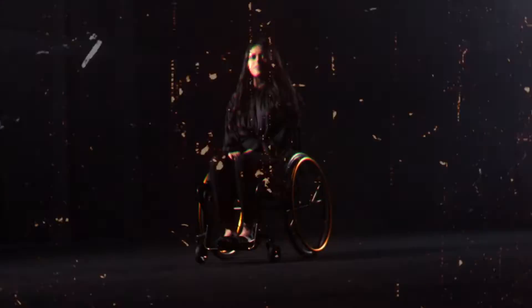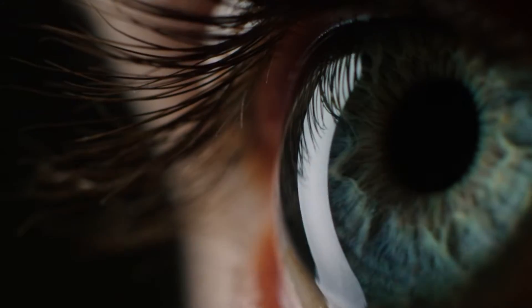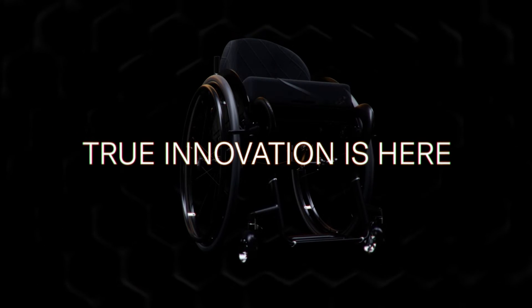Staying true to our TIE LIGHT DNA, the CR-1 is individually made just for you. This is the carbon rigid one.